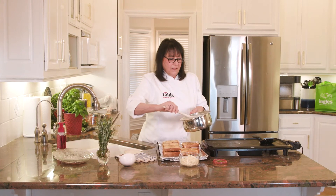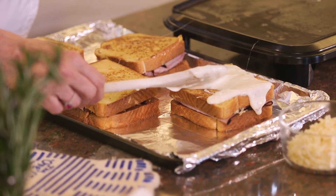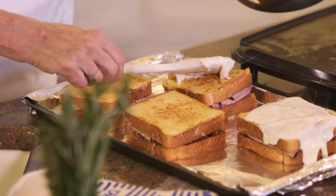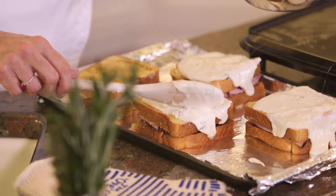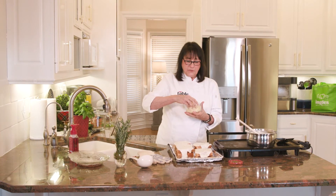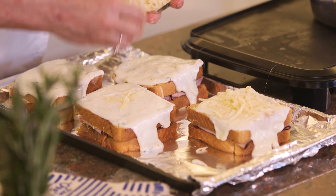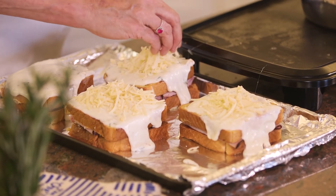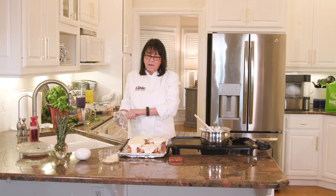I'm going to use maybe half a cup of béchamel on each one, and you can let it kind of trail down the sides a little bit. We're going to sprinkle these with probably a tablespoon of grated cheese before we put it under the broiler — that's going to bubble up and be lightly browned and then it will be ready to eat. I'm going to pop these under the broiler for two or three minutes and keep a close eye on them. We'll be right back to show you how they look when we take them out of the oven.